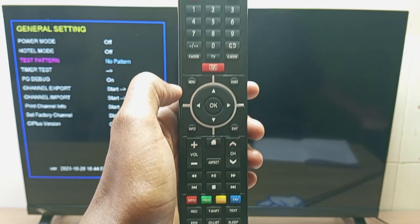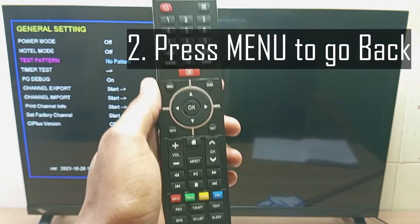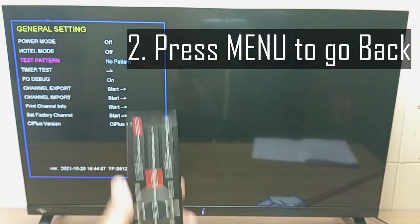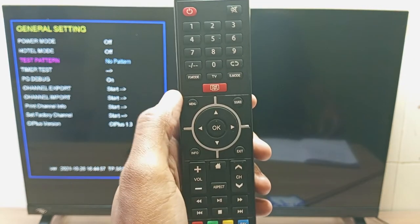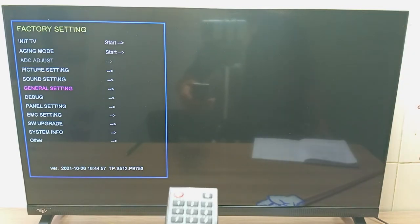Rule number two of this ITEL hidden mode is that to go back, you just press the same button you started with. For example, I want to go back from this sub menu, so I will press the same button, which is the menu button. And I'm back to the main page.